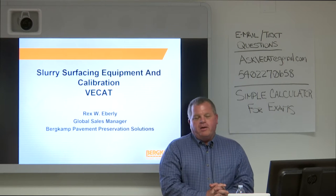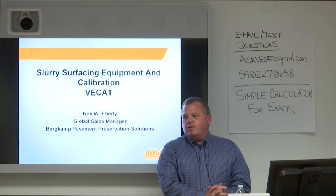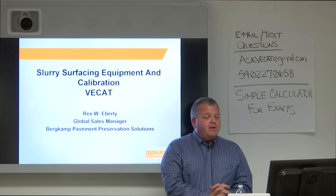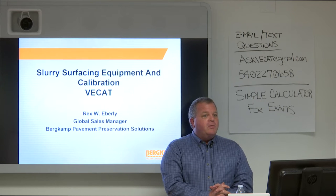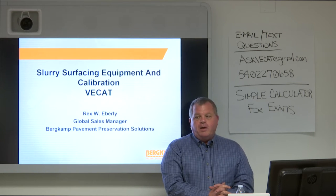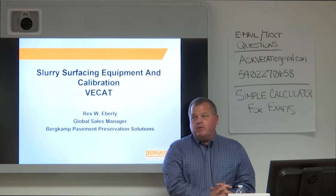My current job, I work for an equipment manufacturer that builds equipment that does slurry and microsurfacing. My previous job before that for 22 years, I was a microsurfacing contractor. We did work with about five crews from northern Minnesota down to southern Texas and into New Mexico. So I've been around this equipment for almost 25 years, and I look forward to speaking with you all today.